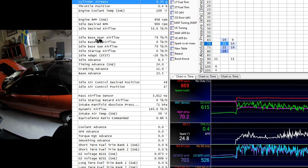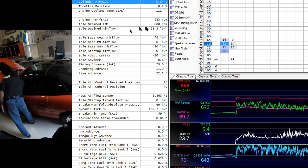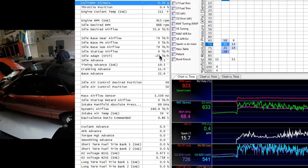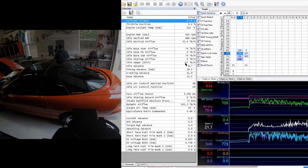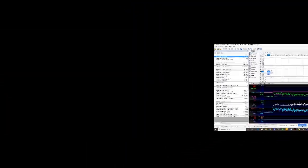Since the computer is referencing idle tables, this now allows you to tune idle. Whatever you change the idle base airflow — that's what's in the tune right now, this is what's desired — therefore there's the adapt. So you can start tweaking. We got that fixed and we can move forward now.